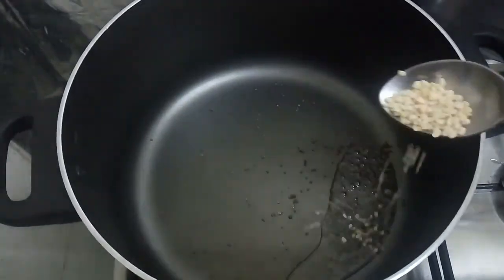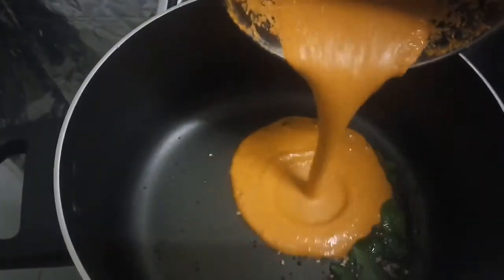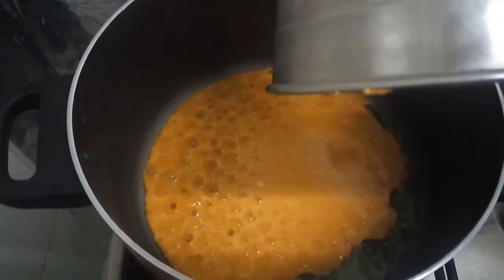Add some oil in a pan. Add mustard seeds, urid dal, and curry leaves. Now add the ground masala into your pan.